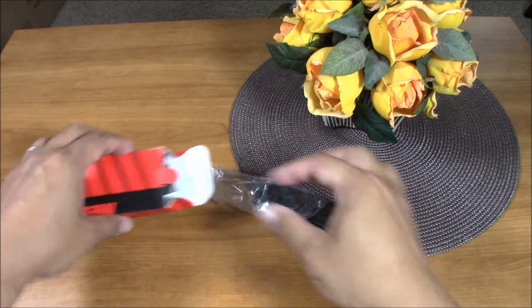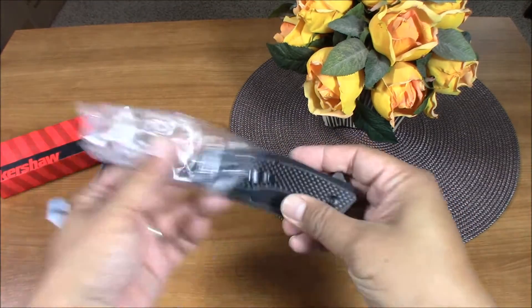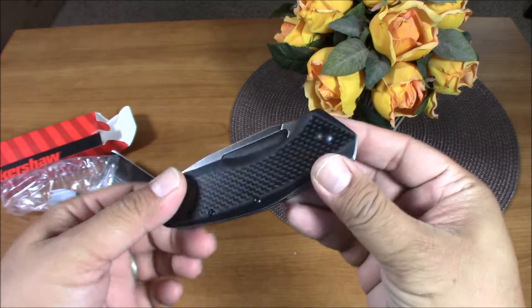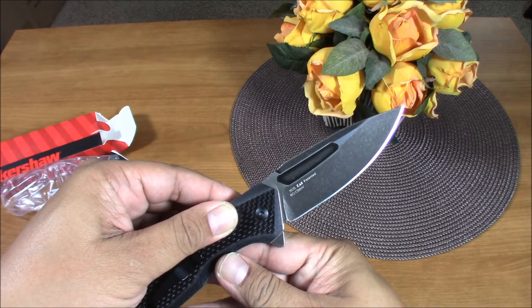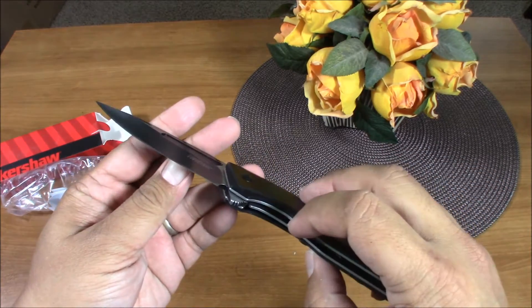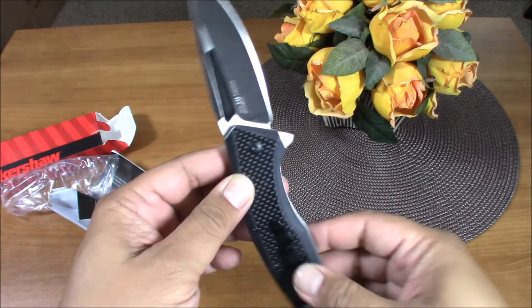Okay, we can say it's a good quality knife. Carbon fiber finish. Wow, smooth — tight, okay. This is the Kershaw Flourish.